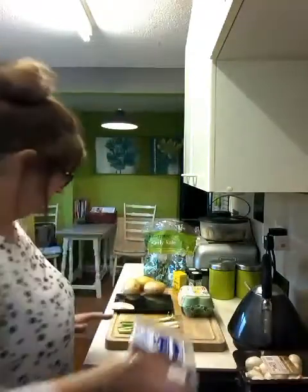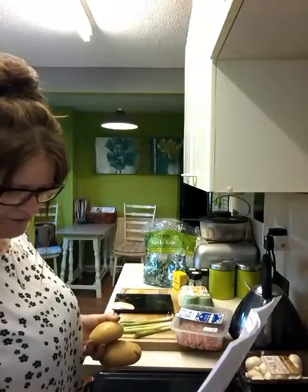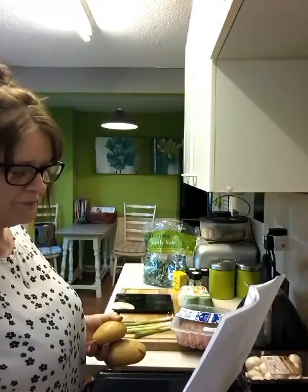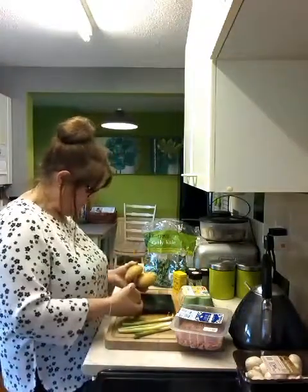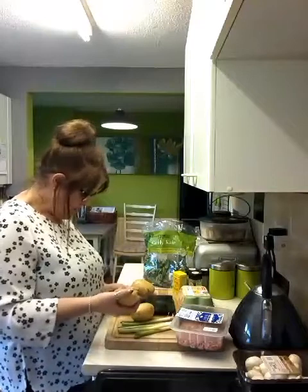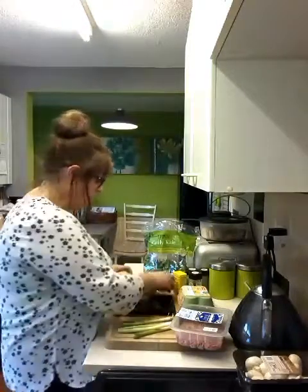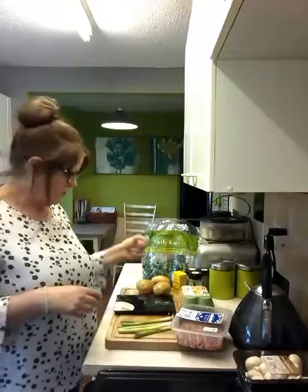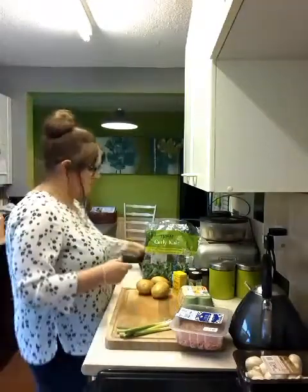I've got my potatoes. For the potatoes you need 908 grams, but it's just for Jason and I - my husband - so I'm going to do half of that. I reckon 450-ish grams, which is about three potatoes. I'm going to peel and mash those, add some kale which I'll cook in vegetable stock, and then mash those together. You don't need to see me peeling potatoes, so I'll come back once I've done that.